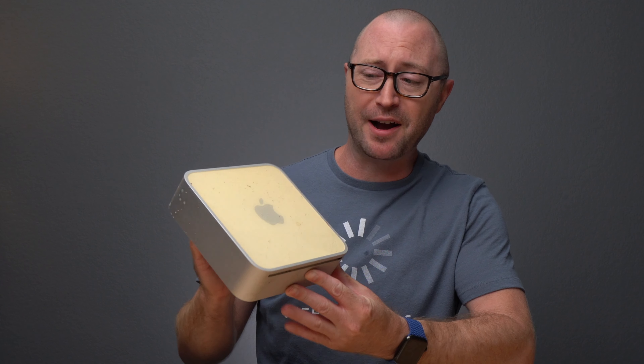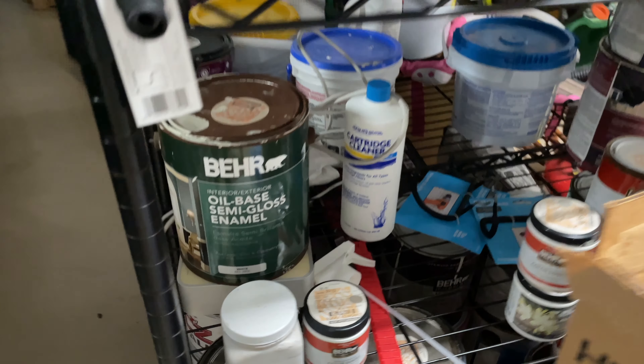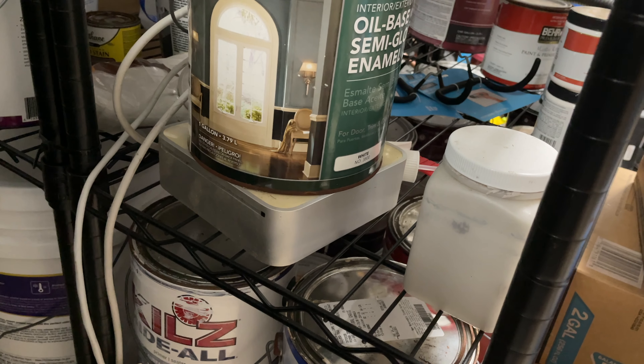This nasty, gross, bug-infested thing is the first Intel Mac mini that Apple sold. It has an Intel Core Solo processor - just a single core - but this thing has been stuck in my garage for the last 4 years. So I decided maybe it was time to get it out, clean it up, and see if the thing even works.